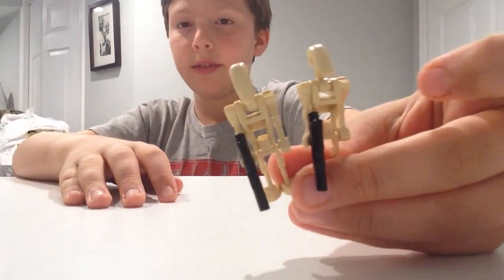And then we just got two battle droids. Nothing different about them.